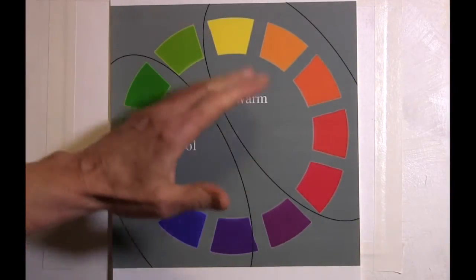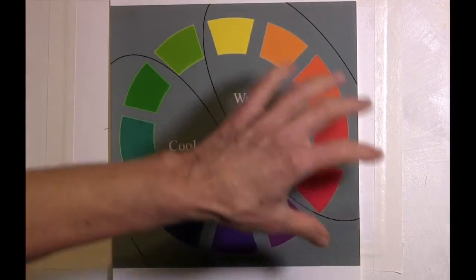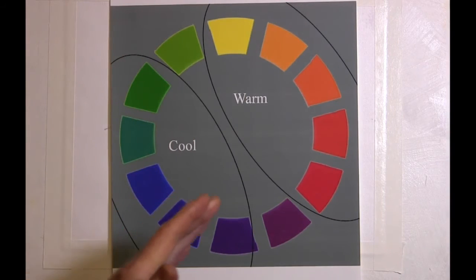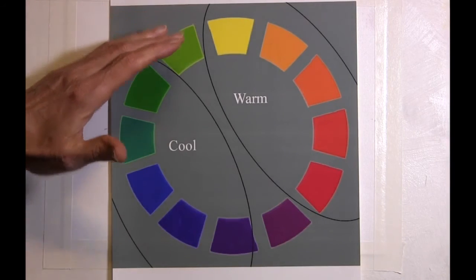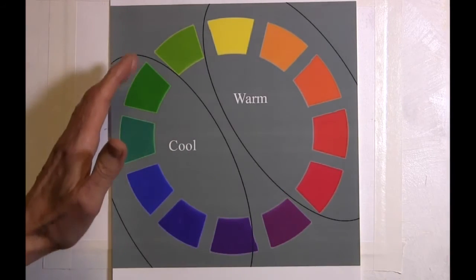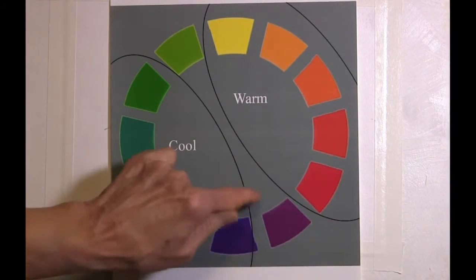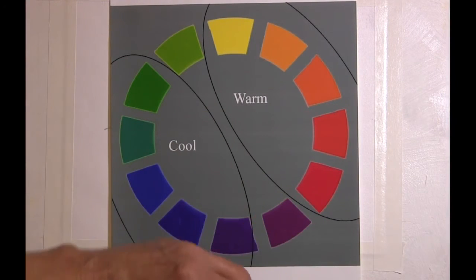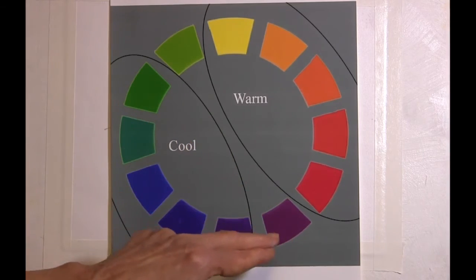I have developed this wheel to isolate the sections of the color wheel into warm and cool, because this is the way the spectrum works — one side being cool and the other side being warm. And then we have these two little colors right here that kind of sit on the fence; whether they are cool or warm depends on the color they sit beside.